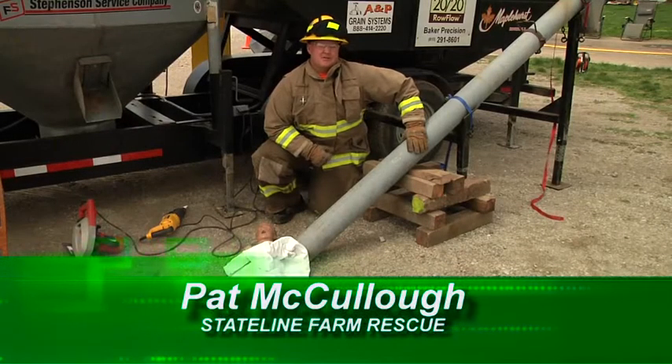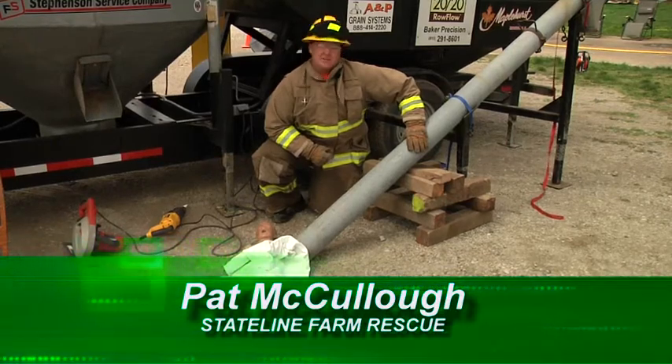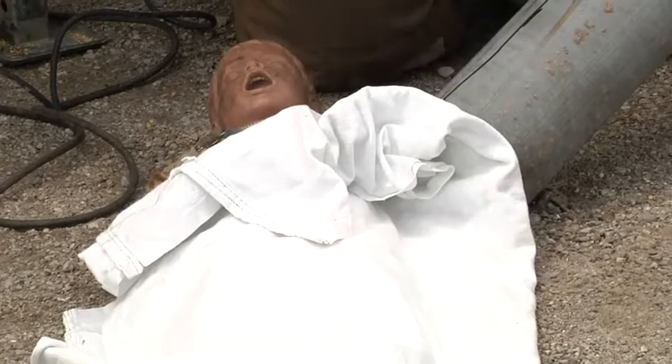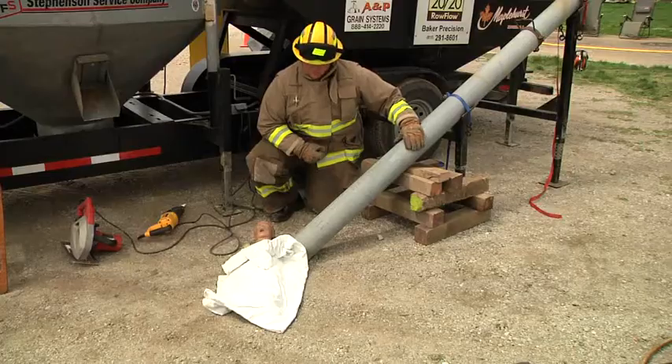Welcome to Fire Engineering Training Minutes. I am Pat McCullough, and today we're going to discuss how to extricate a victim from an auger entanglement and some of the hazards that go along with it.